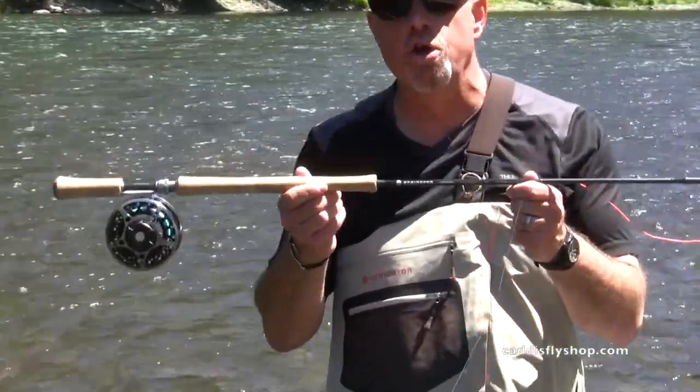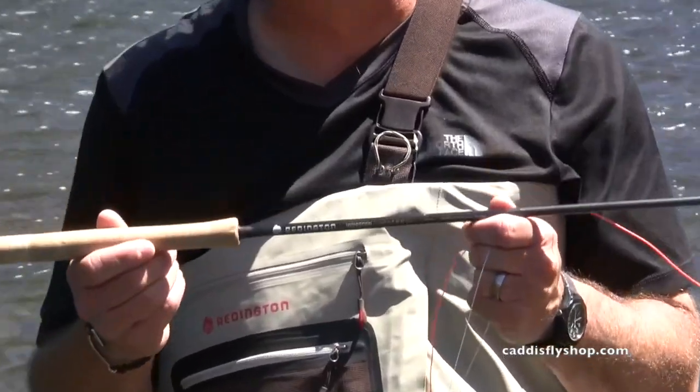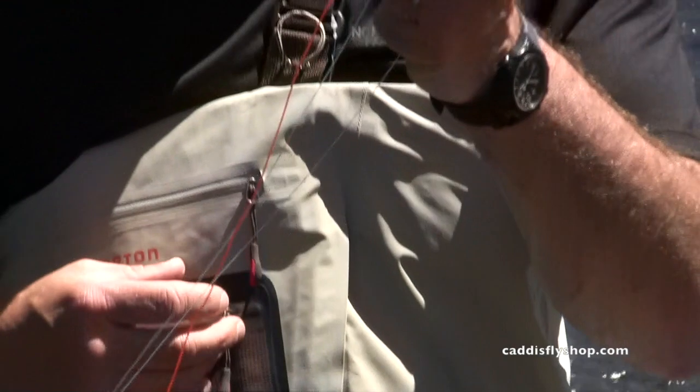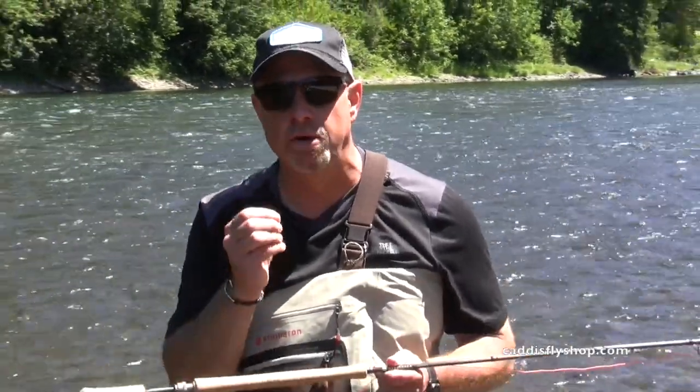Today's chat: the new Reddington Hydrogen Trout Spey. Available in a two weight, a three, along with a four weight — perfectly designed with the trout angler in mind.